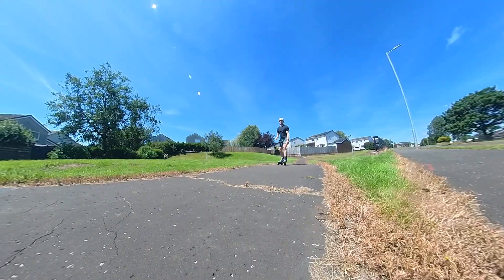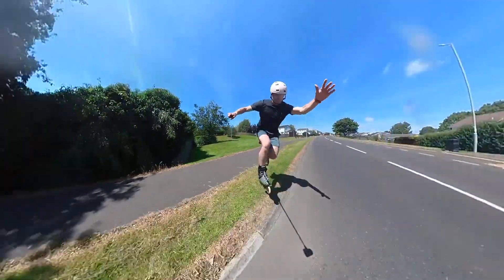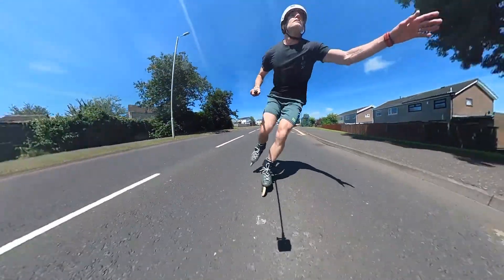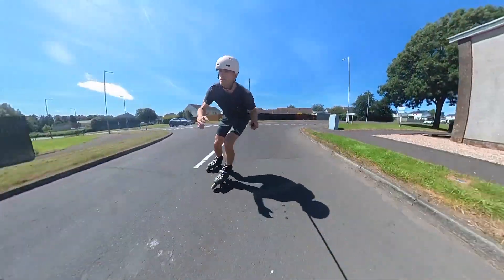The fastening ratchets all feel secure. Overall this boot feels solid and robust. I've taken them down steps, I've taken them over jumps and I've never felt that there's ever been an issue with anything falling off them or failing.